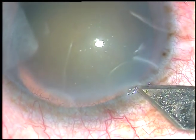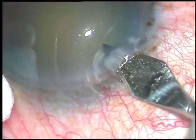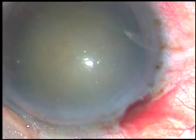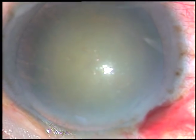Dear colleagues, this is a cataract with grade 3 nuclear sclerosis and well dilated pupil. I didn't expect any challenge in this case, but let us see what happened and how I managed the odd situations.